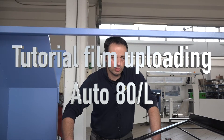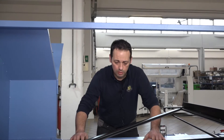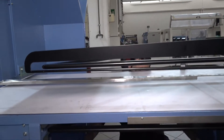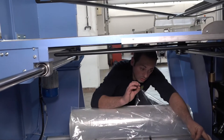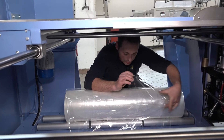We start explaining how to upload the film on this continuous side sealing machine. The film roll must be placed on the support rolls underneath. The open side is towards the rotary sealer, towards the machine exit.